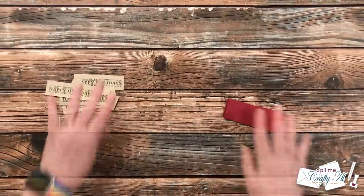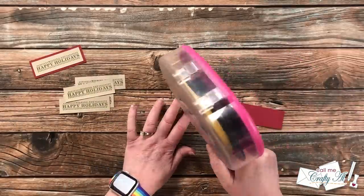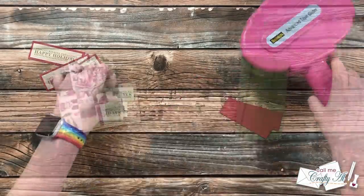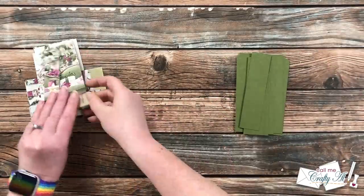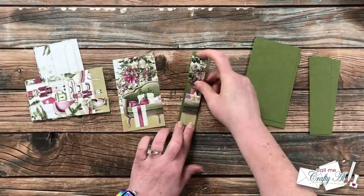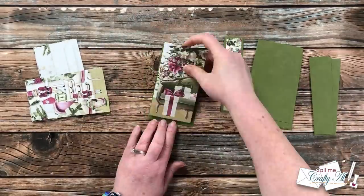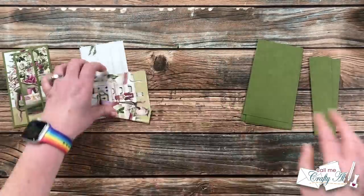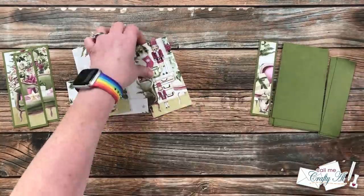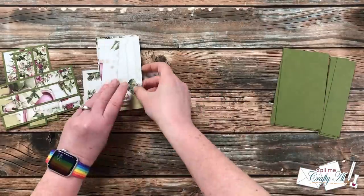Once all those were stamped it was time to add them to their maroon mats — I just added some adhesive to the back and centered them on their mat. Since I was already in the matting mood, the next step is matting the patterned papers onto their fresh asparagus mats. I kept these nice and flat by adding adhesive to the back of each piece and putting it flat down onto the cardstock. You will want to make sure that you're still keeping the two pieces together that flow or create that single image.